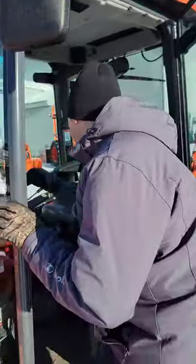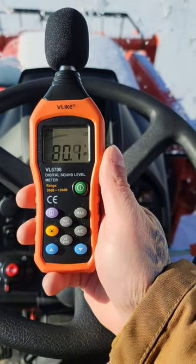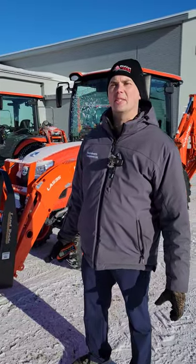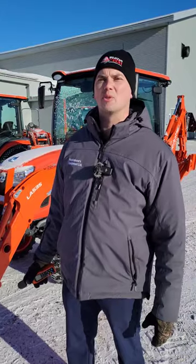Now let's put it up against the 2610. So after that quick test, as you can see, about two decibels was the difference between the two cabs.